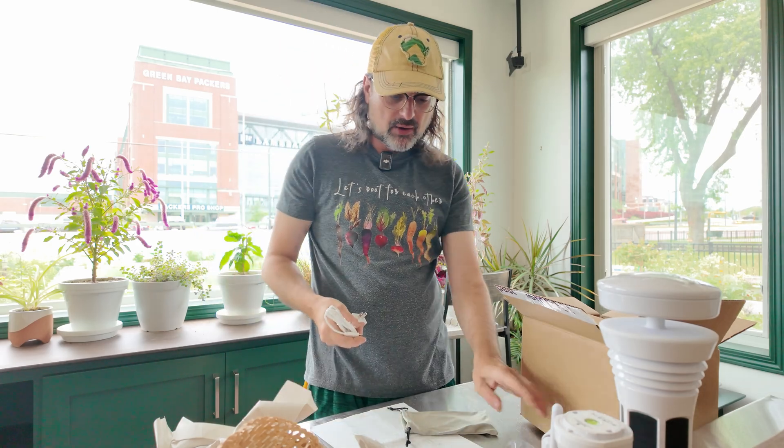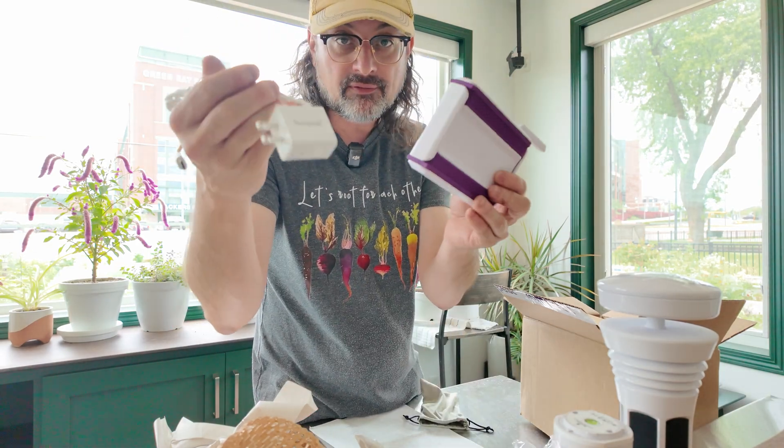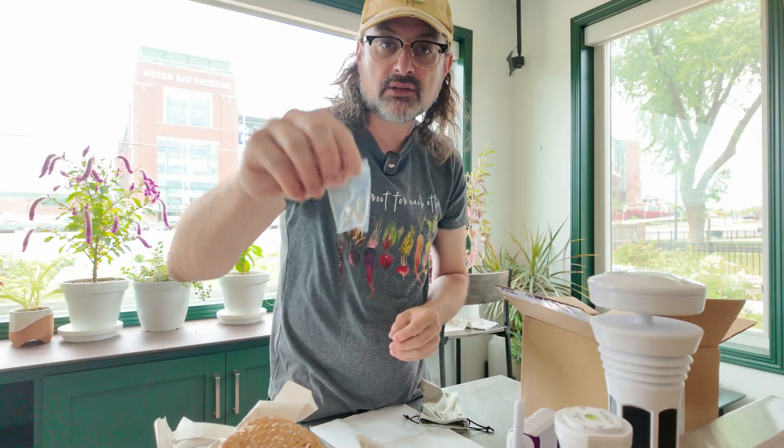This baggie just has the power adapter — so we've got the power adapter for the Wi-Fi unit, the pole attachment, the system itself, and the screws.